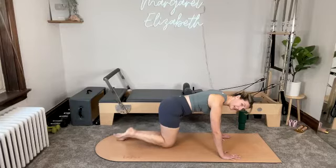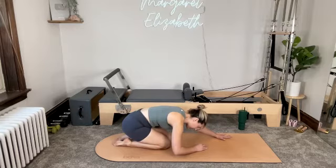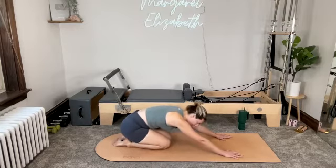Left knee comes down. Take a second — bring the top of your foot all the way down. Release the pressure through the wrist, sit the hips back towards the heels, taking a child's pose. Rounding the spine just a little bit — take a breather.